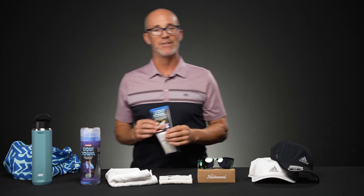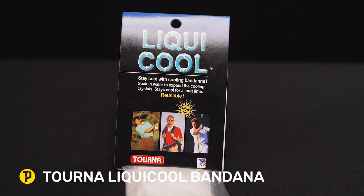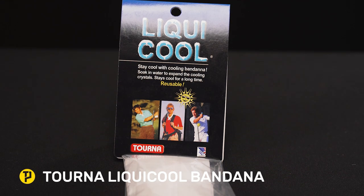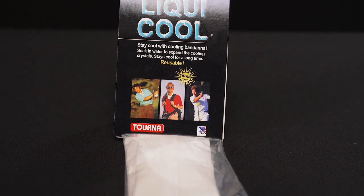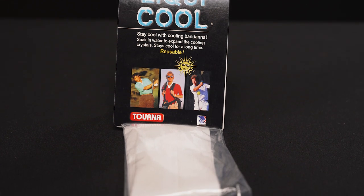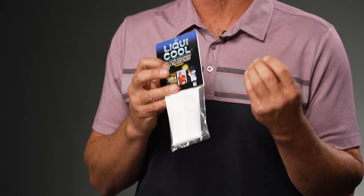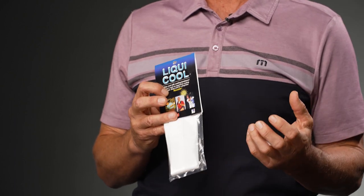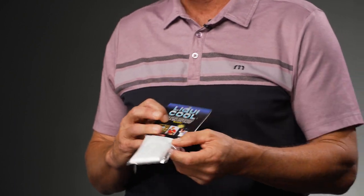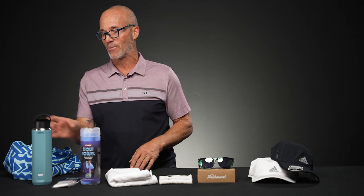Lastly, if we're really turning up the heat and there seems to be no shortage of it everywhere I play, we've got a Turna liquid towel bandana. The material encasing the little cooling beads is 100% cotton — you rinse it out, spread out the beads, and put it in a cooler for a few minutes. This one really stays cool. Put it on my head underneath the hat and it's definitely going to shield me from the heat and keep me cool. This one goes with me wherever I go in my bag.